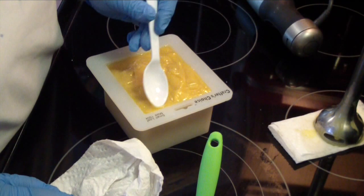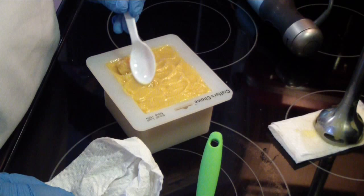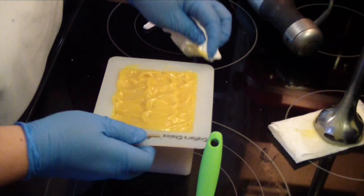Yeah, this is like seize — it's really hard. Trying to even the top out some. Okay, that'll be it on this soap. Well, that was a fast one! See you guys for my next video.